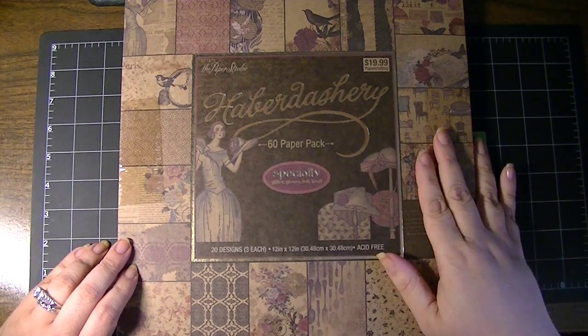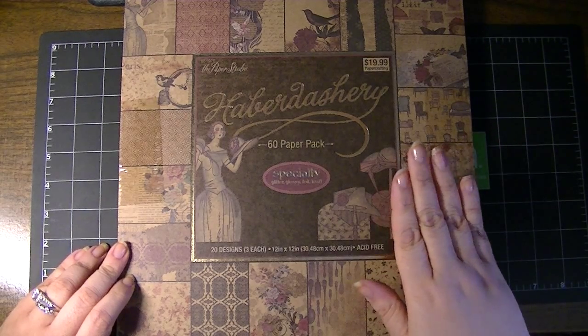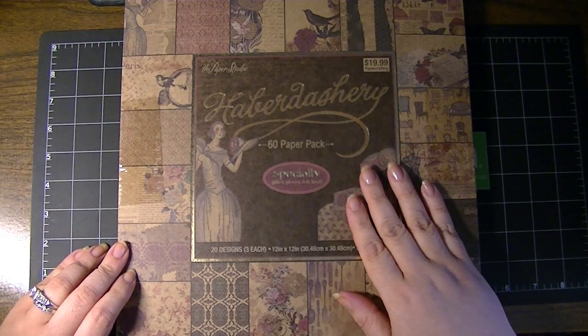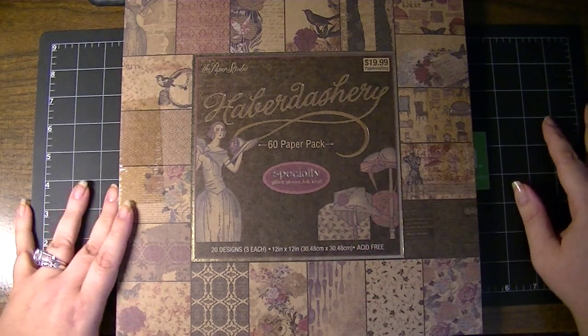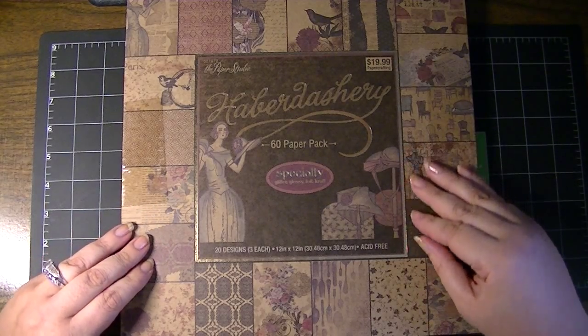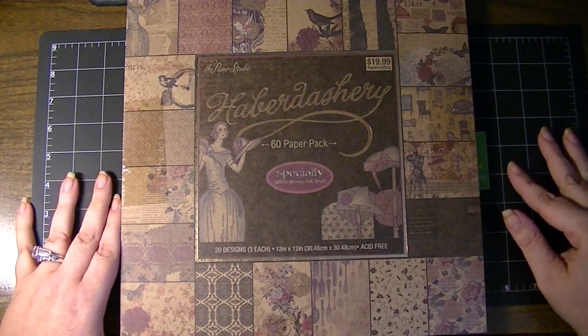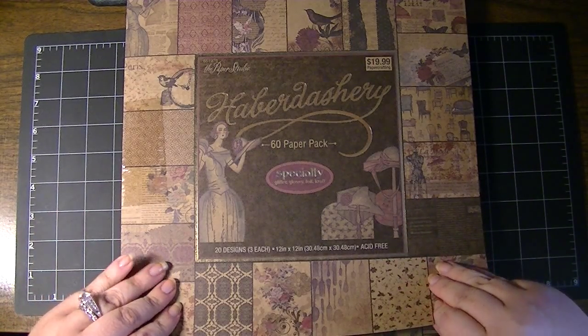Hi everyone, this is Natasha and I thought I would share with you a closer look at the Haberdashery Paper Pack from the Paper Studio, which I picked up at Hobby Lobby. I believe the Paper Studio is their brand. The reason this caught my eye is because I love craft paper and this is all printed on craft paper.